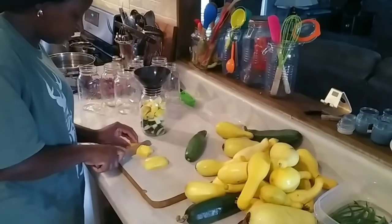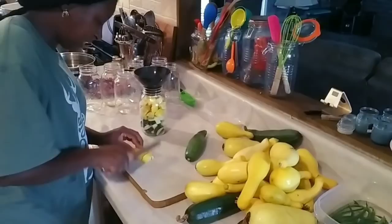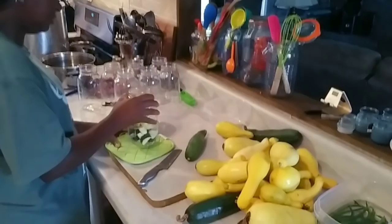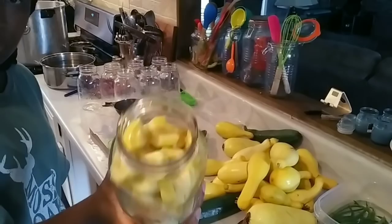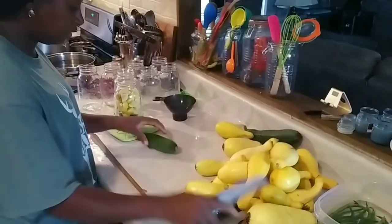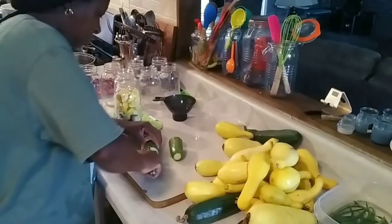I'm going to save them for dinner. Now once this gets in the jar I'm going to tamp this down, because when you tamp it down you get a little more space in that jar. I'm going to add another zucchini, cut off my end, and then finish off the jar with the rest of the zucchini.